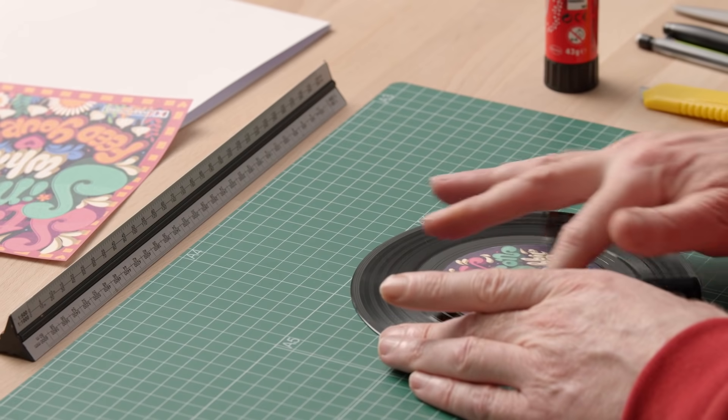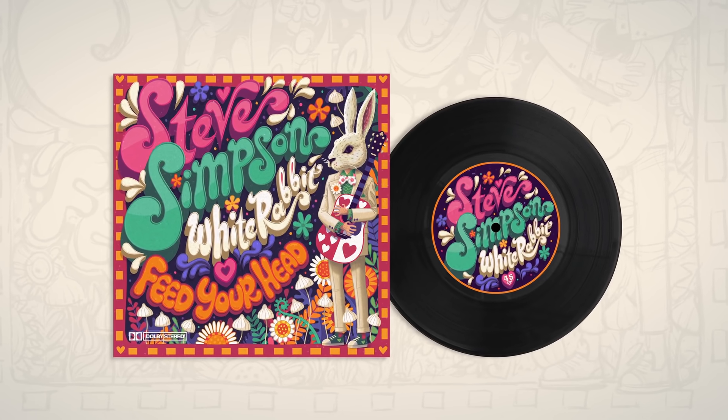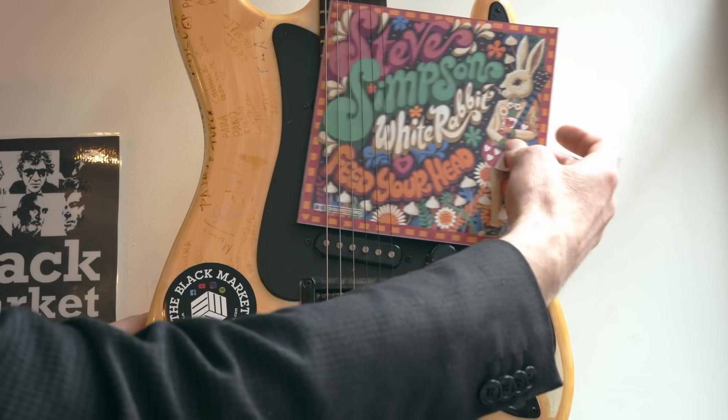We will print that out and stick it to the template. By the end of the course, you will have a record sleeve design and seven inch vinyl record label, good enough to sit in any record collection.